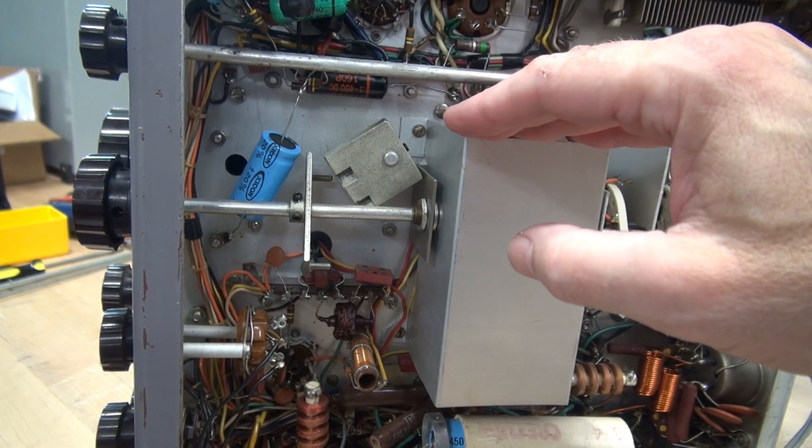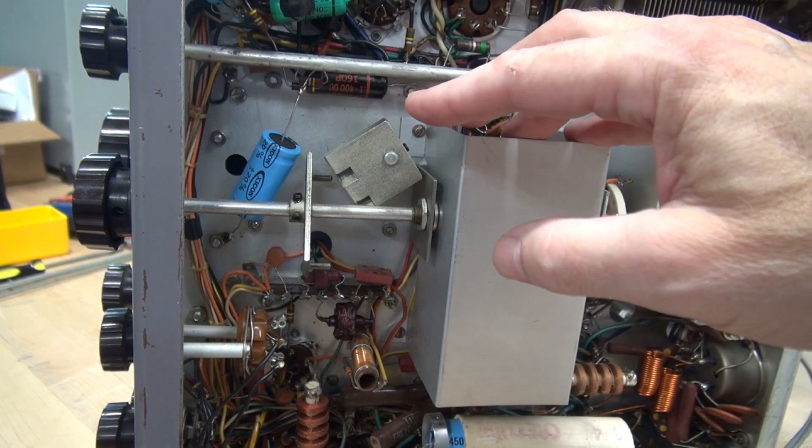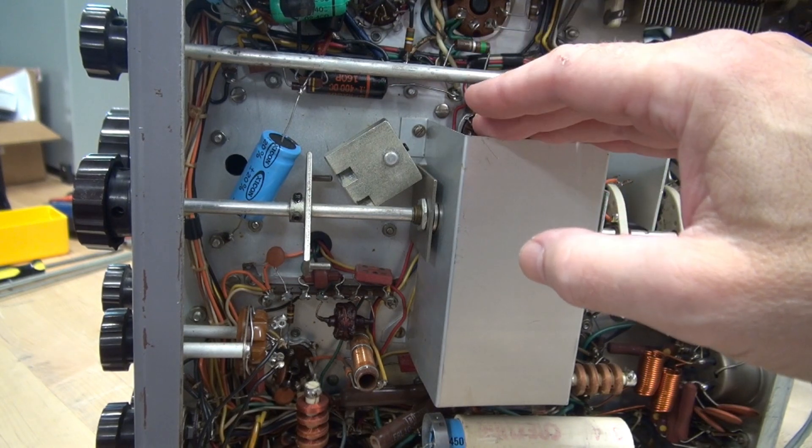Unfortunately, the only way to fix it is to remove the entire VFO cage in the front panel, get that switch out of there, maybe clean and lube it or replace it. It's quite the job.